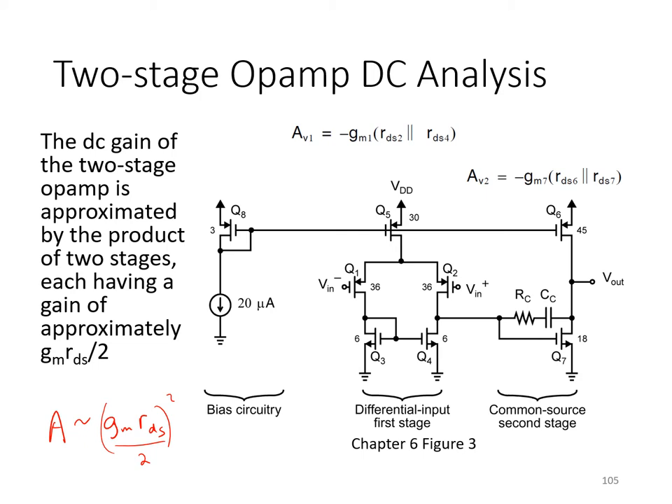In this case, we've used a simple common source second stage, which affords wider voltage swing at the output than is possible using a folded cascode gain stage, where extra cascode transistors need to be kept in active mode.